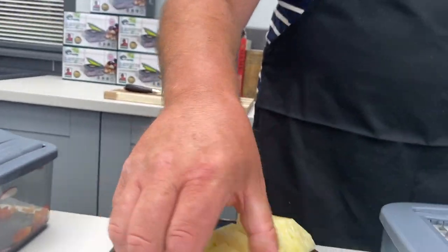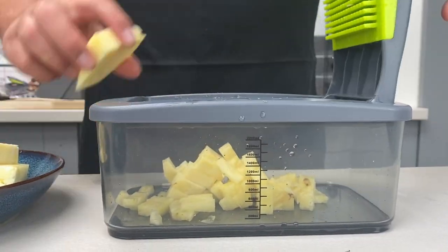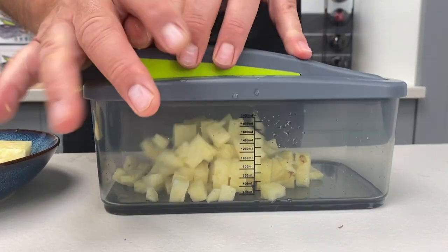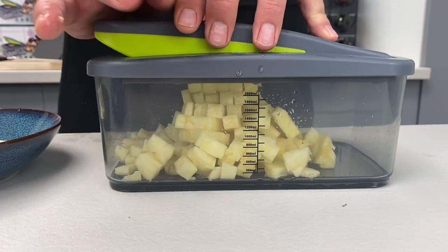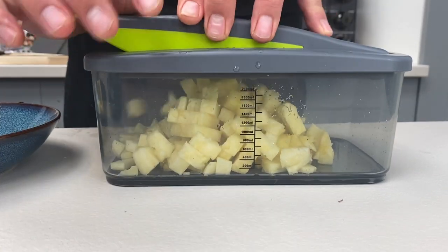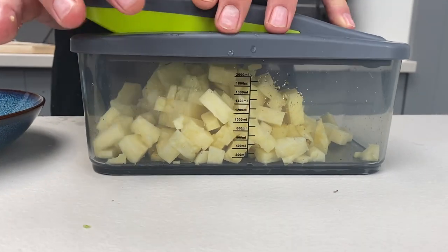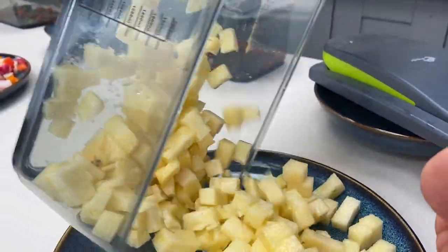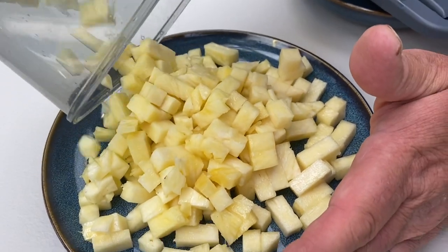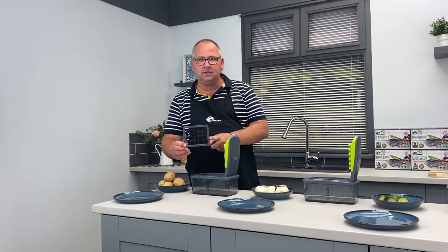We haven't done fruits yet. I've got pineapple here — this could be mango, apple, kiwi fruit, anything you want to dice in seconds. If you want to put this in a lunch box for work or for the children to take to school, you know you might buy freshly chopped pineapple from the supermarket in a container. It's certainly more cost effective to do it yourself, and remember fresh is best.